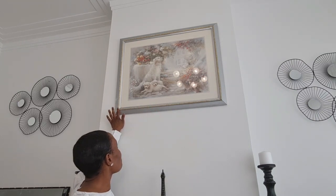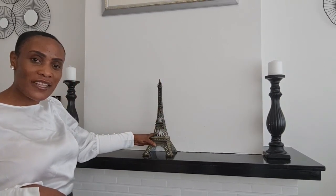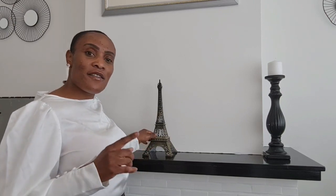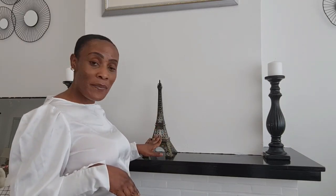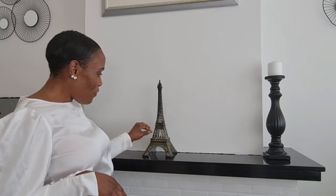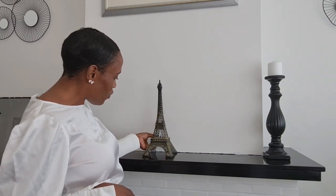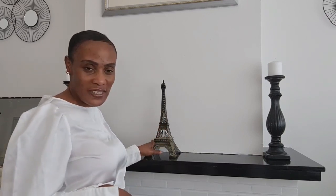Furthermore is this Eiffel Tower souvenir. I got this when my sister came visiting from America and we went to Paris together — we bought it from the guys selling around the Eiffel Tower. It's a beautiful piece that matches my decor with its brass gold details. When I bought it, it came with little lights you could switch on, though the battery seems to need replacing.